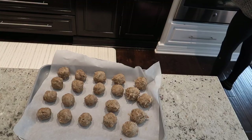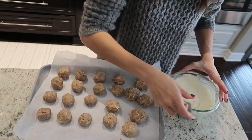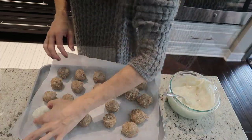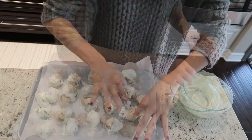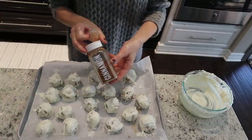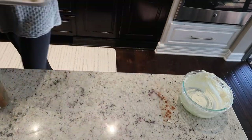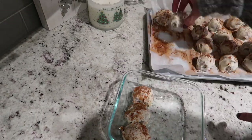Take the other half of the chocolate chips — another 12 ounces — get them melted in the microwave or a double boiler. Pull out your truffles from the refrigerator, dip them and roll them around in the chocolate, then back onto your parchment-lined baking sheet. Sprinkle them with some cinnamon and pop them in your refrigerator one last time until you're ready to serve. They store great in the fridge or you can also save some in the freezer for even later.